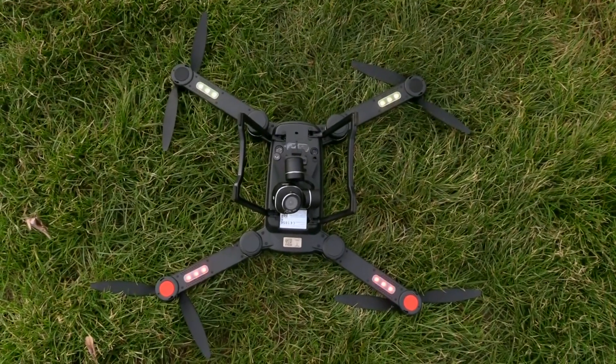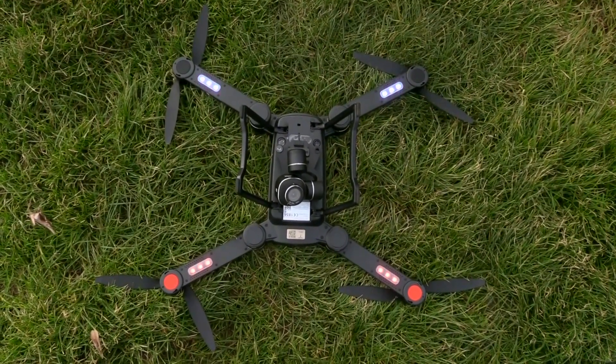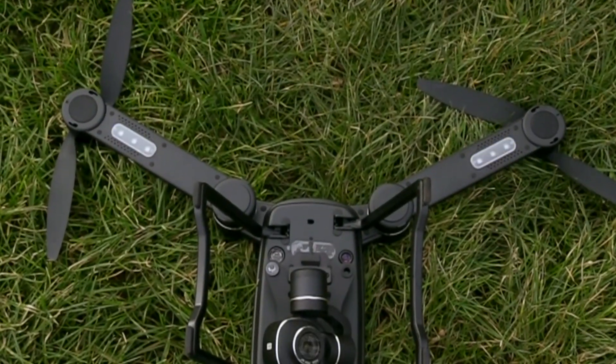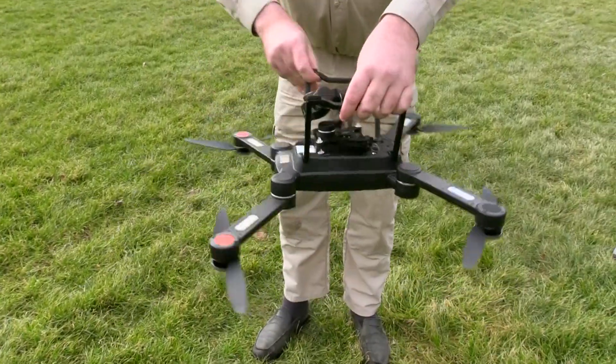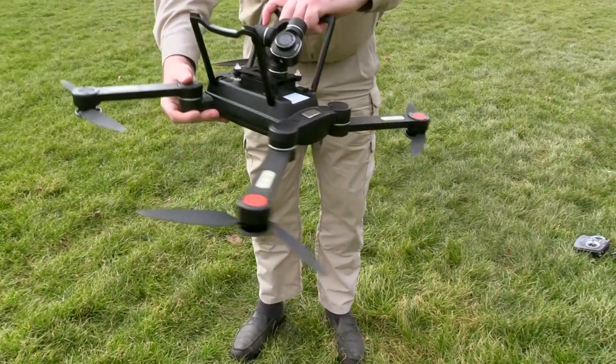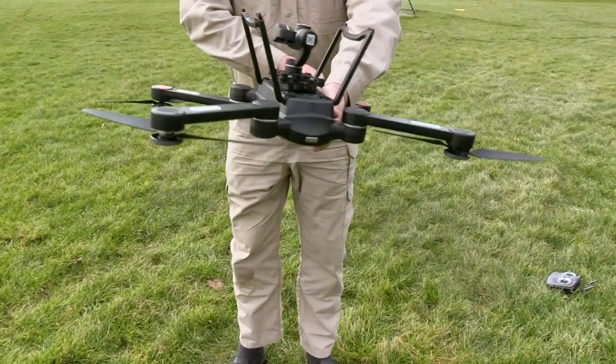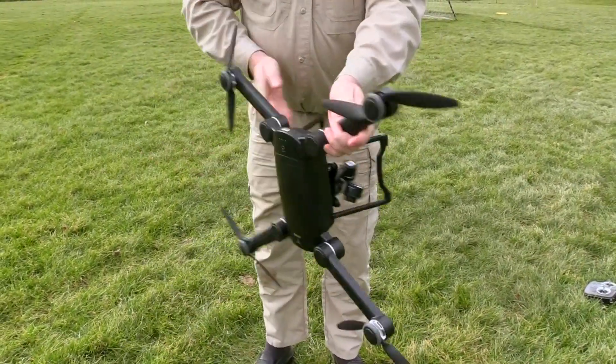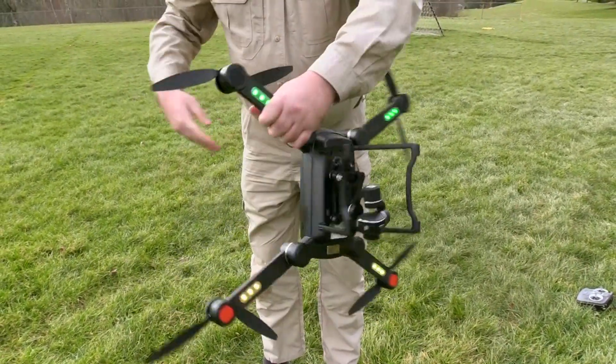This is really old school DJI stuff here. When the lights on the rear limbs begin blinking yellow, that tells you you've entered compass calibration mode. Pick up the aircraft and rotate it in a clockwise direction. When the lights on the rear limbs start blinking green, you need to rotate the aircraft nose down and then continue rotating in a clockwise direction. When the lights on the forward limbs are steady green and the rear limbs are steady yellow, compass calibration is complete and we can go flying.